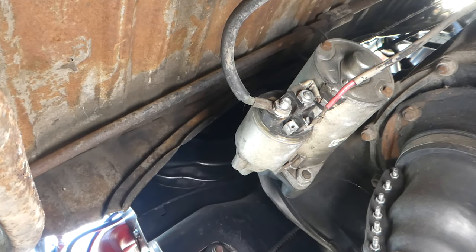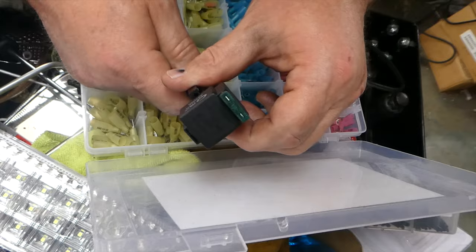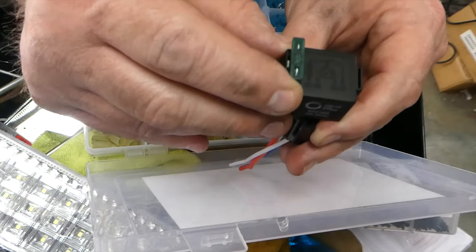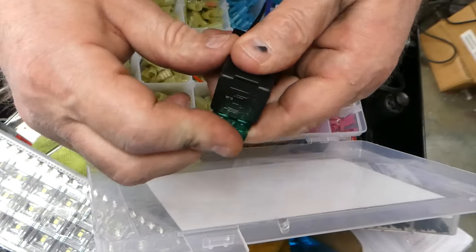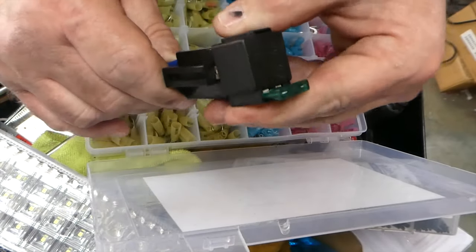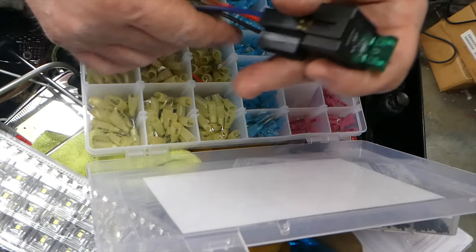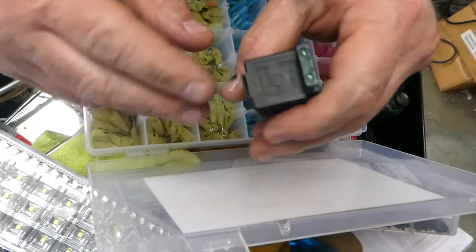Oh hello — looks like I need a relay. So here's the relay. It's an LED relay with a built-in fuse — a nice 30 amp fuse — so it should be good for a hard start relay. I found some wiring instructions just to make sure I was getting it right. Basically we're going to connect terminals 30 and 87.